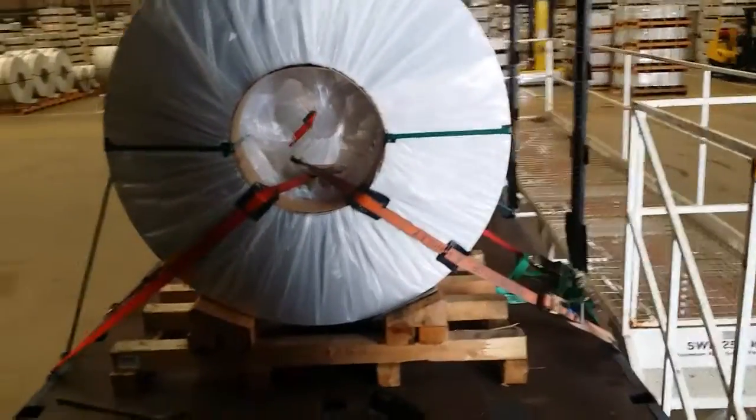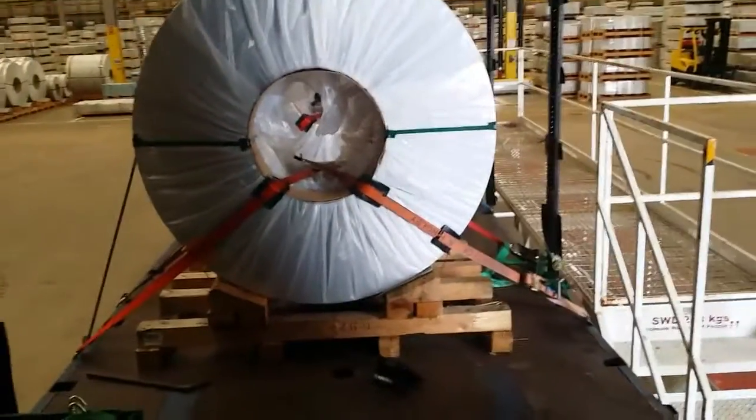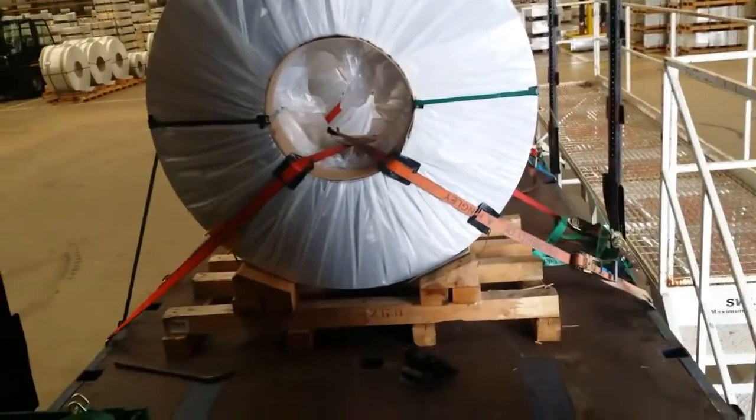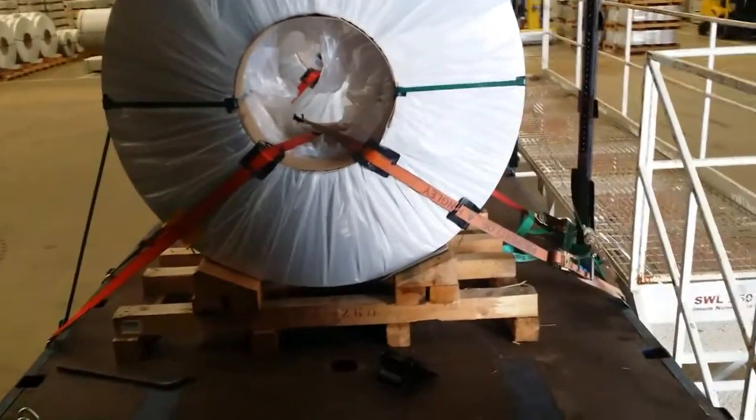Hello everybody. Lately I've been working with aluminium coils. I just want to show you the way I strap them, and I can show this because I'm properly trained. We've got here a coil which is five ton.